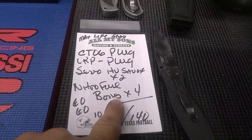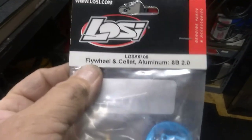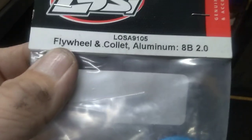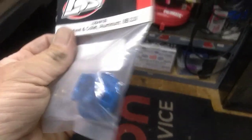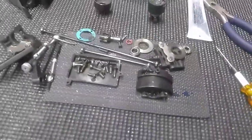We're gonna get four more quarts, another gallon of Bones Brew, and also another set of Max Life shoes. I have a brand new LOSI clutch right here. If you guys are wondering about the four-shoe LOSI clutch, it comes with the collet and everything you need. It's LOSA9105 — flywheel and collet aluminum. It's for the 8B but also for all the 8 series, truggies and buggies. There's also a lightened aluminum one for the 8X which is good but a little more expensive.